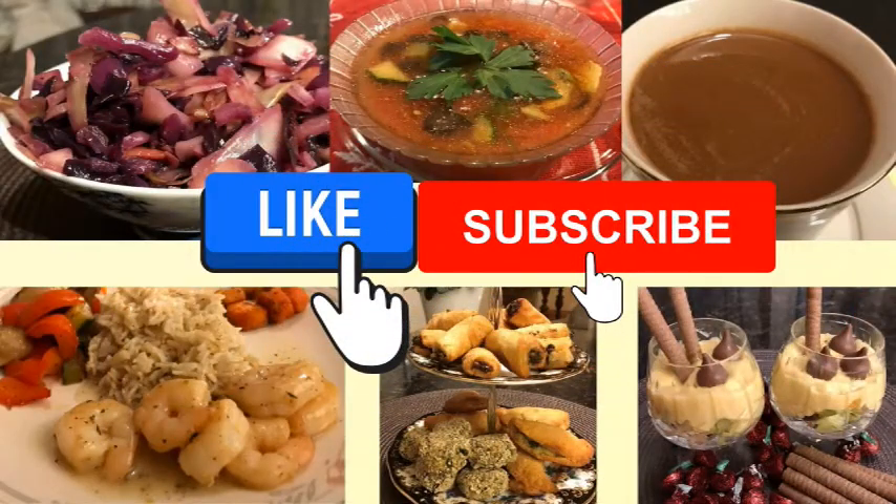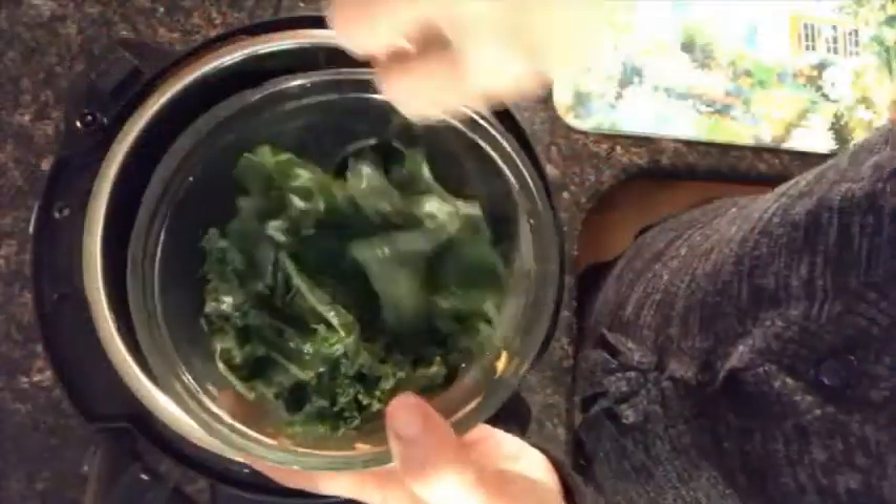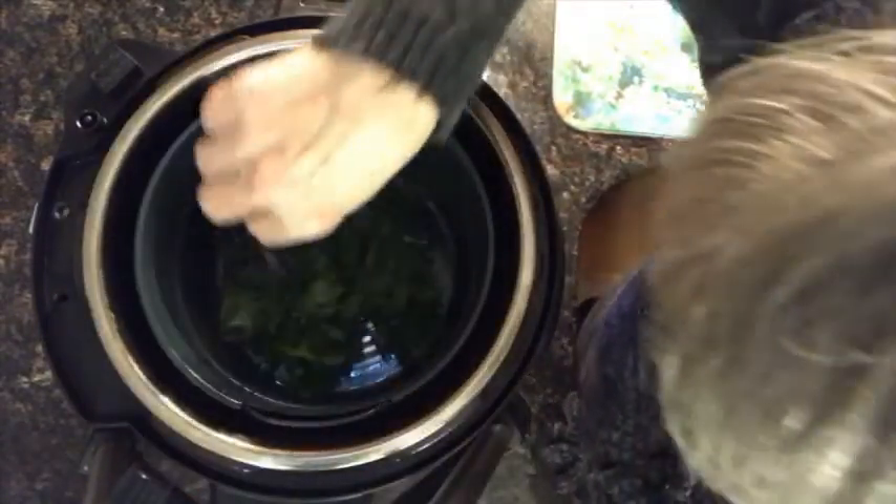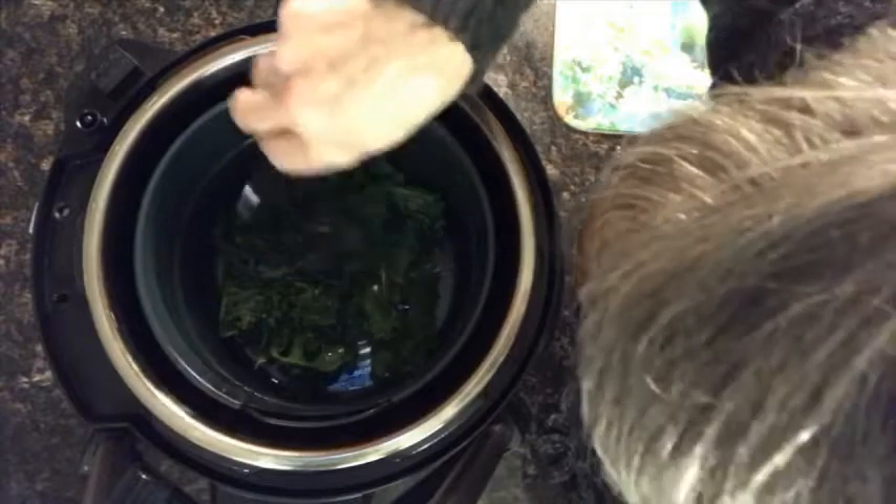If you like this content so far, click the like button and subscribe to my channel. Now you're going to put the kale that has the oil on it in the air fryer and make sure that it is nicely spread around, or in your pan.